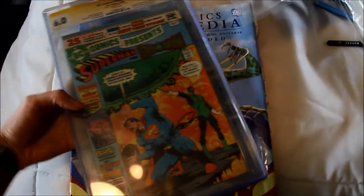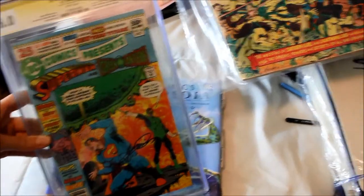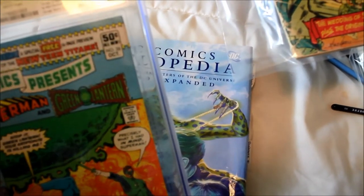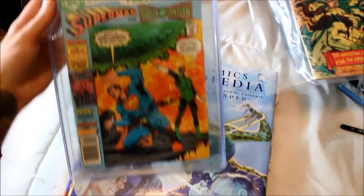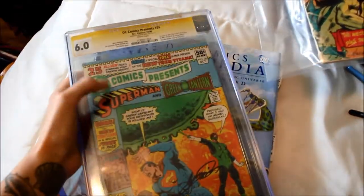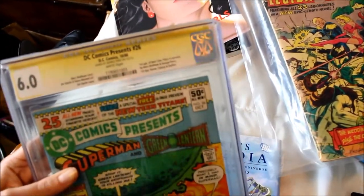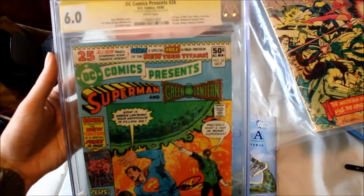This is my favorite comic book — it is signed by one of my favorite artists, George Perez. This is the first appearance of Starfire, Raven, and Cyborg, which is really, really cool. It's all in hard casing because it's a collector's item. It's worth quite a bit of money. So that is my favorite one.